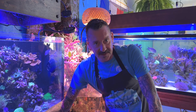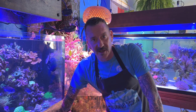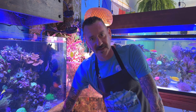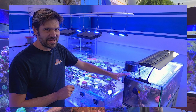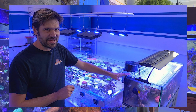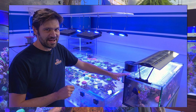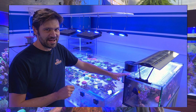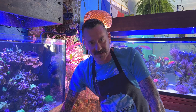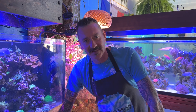Before we jump into the details of this video, I'm shooting this one day after the one-year anniversary of the passing of one of the most influential people in this hobby and industry — Mr. Jake Adams. I just wanted to take a second and say how much that man meant to me. I think about his wife Windsor and their son Reef — they're always in my thoughts. It's ironic that I'm filming this today because Jake was a huge pH buff. So let's get into this pH video for Mr. Jake Adams.